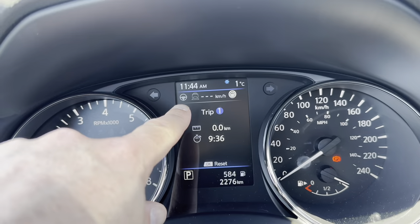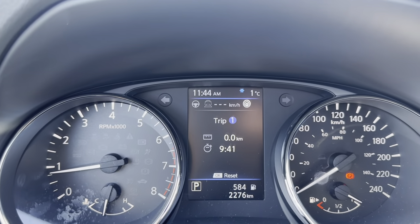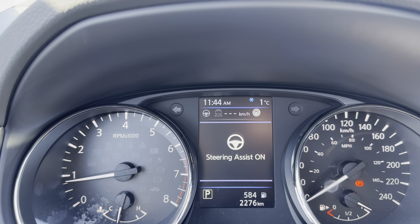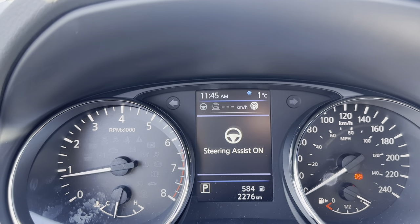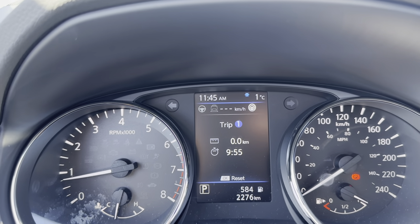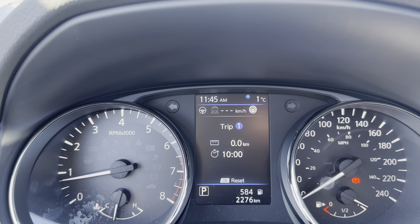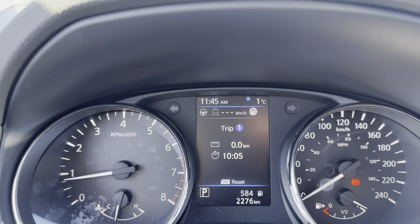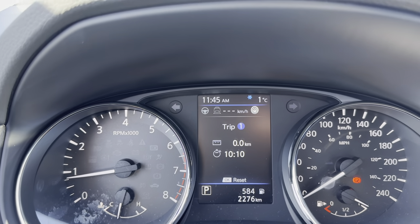Up here there's a steering wheel icon — that's ProPilot Assist, which works with the adaptive cruise control. ProPilot is semi-autonomous steering; it will help steer the vehicle with you. I have a separate video that goes over all the ins and outs of how it works, and I'll put a link to that on this video. It was primarily designed for long drives or late night drives, and it is a fantastic feature in those situations.